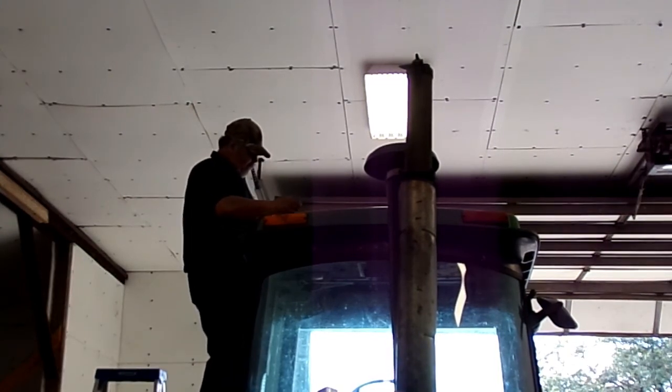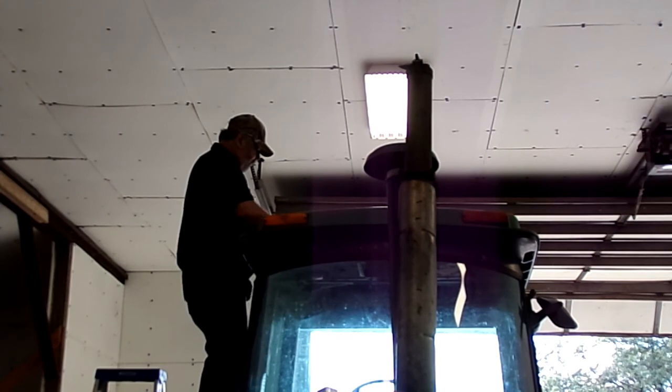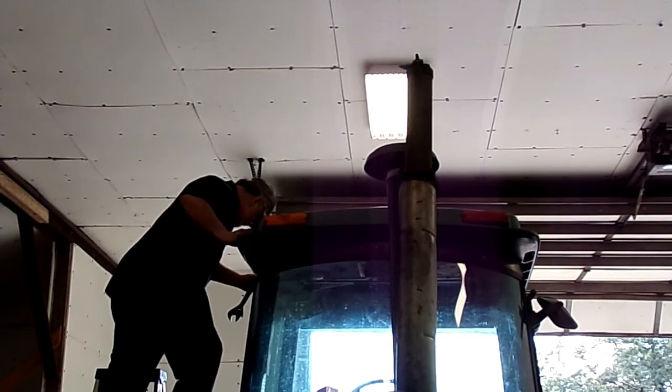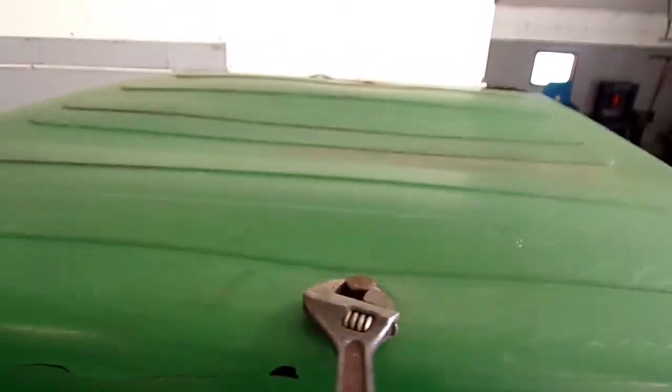There are two big bolts holding the top of this cab that have to be removed — one on each side — in order to lift this thing up. There's a prop handle under here that will hold it up for you. Now you're going to have to remove all these Phillips head screws all the way around this top panel here. Remove them all.